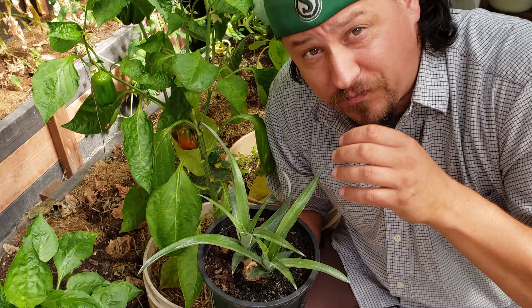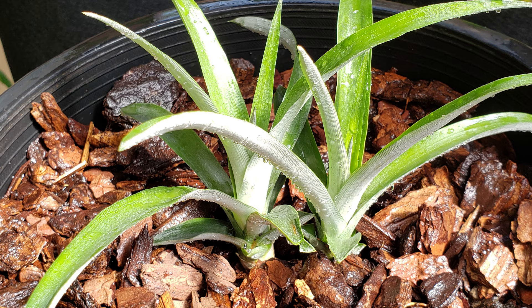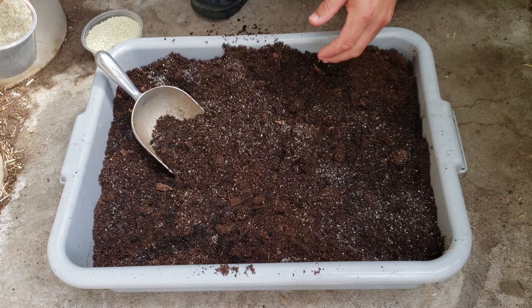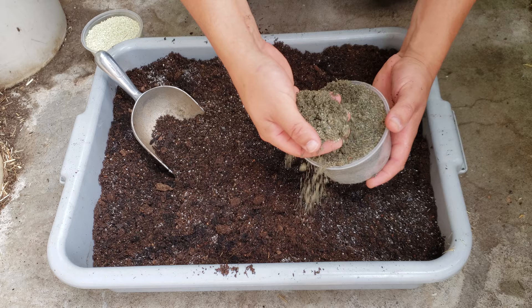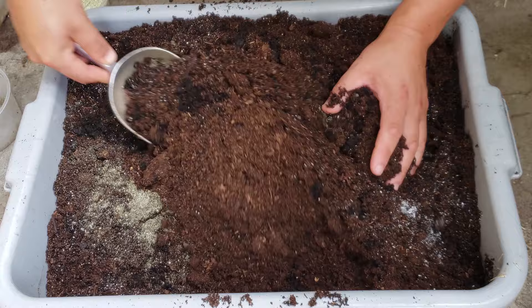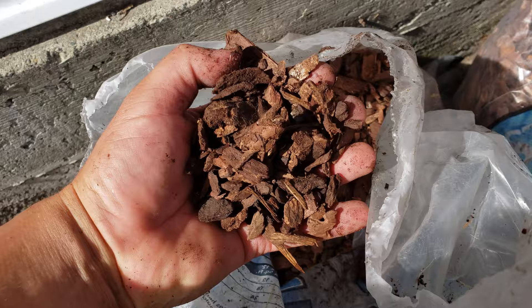The key to growing pineapple plants past this stage into healthy robust fruit producers is soil. Pineapples are actually members of the bromeliad family and their soil requirements are quite specific — their roots simply cannot tolerate being waterlogged, and the plants themselves are quite adept at storing water for long periods of time. The mixture I choose is a standard rich organic potting mix amended with about 25% sand. I can't stress enough how much pineapple plants need drainage. Another option is to incorporate bark mulch from fir, like the kind orchid growers use.